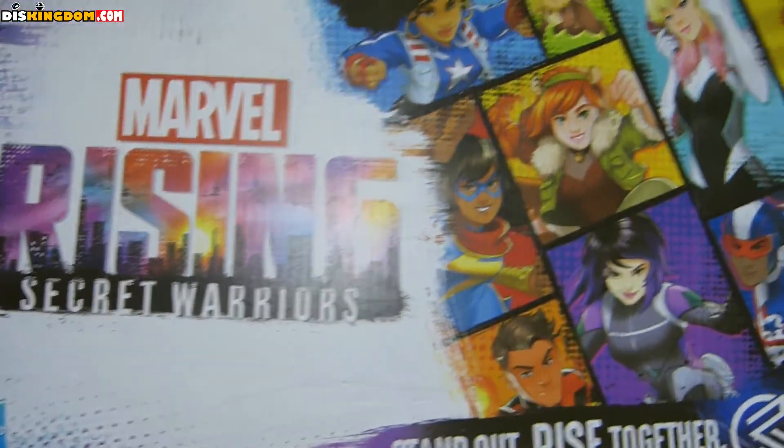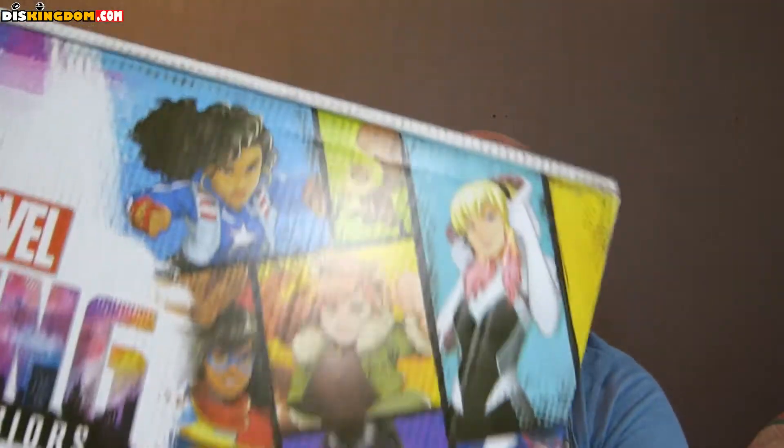What's up everybody, it's Roger here from DearsKingdom.com and I'm doing a massive unboxing. There's a Marvel Rising box that Disney sent me — it's got loads of artwork all over it. Marvel Rising is a new TV series on YouTube and Disney Life, featuring lots of different characters.